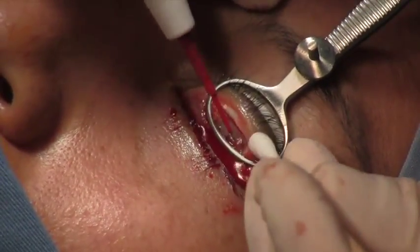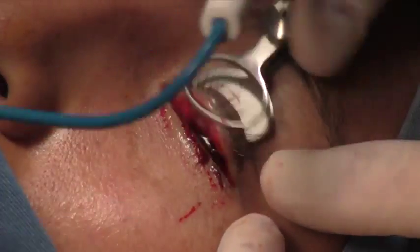We typically use the graft for patients who've had Mohs surgery or other kinds of eyelid defects that need it for posterior lamellar reconstruction. Thank you.